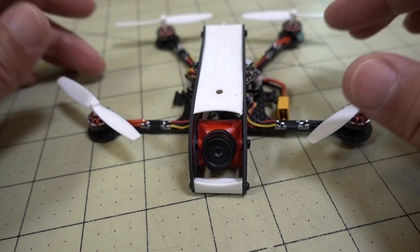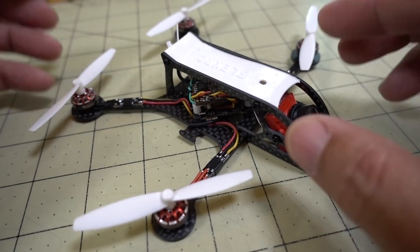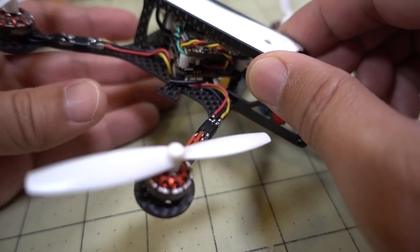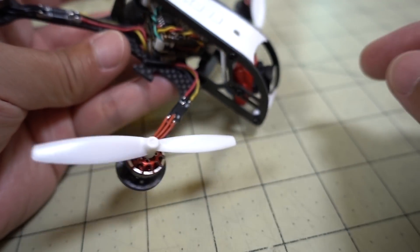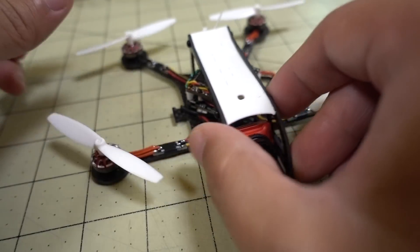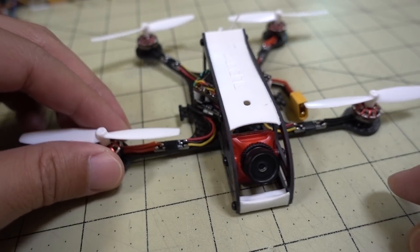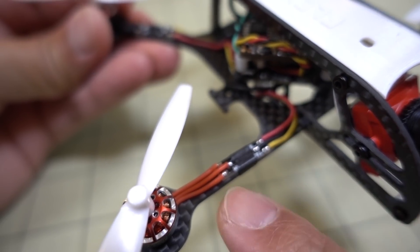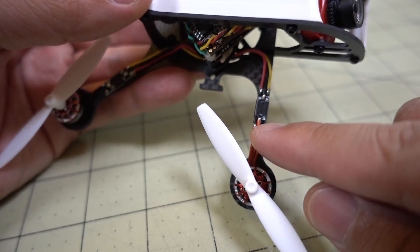I'm using 65mm props here, but this frame is actually meant for 3-inch props. I'm on a lighter 2mm setup. I think this frame might be better suited for something with more aggressive motors and a bigger setup in general. But you can also do conversions for a lot of the CineWhoops out there with 1102 or 1103 motors. With these arms being further apart and the motors further out, I had to use a little mini micro race wire to get the motors to plug in.